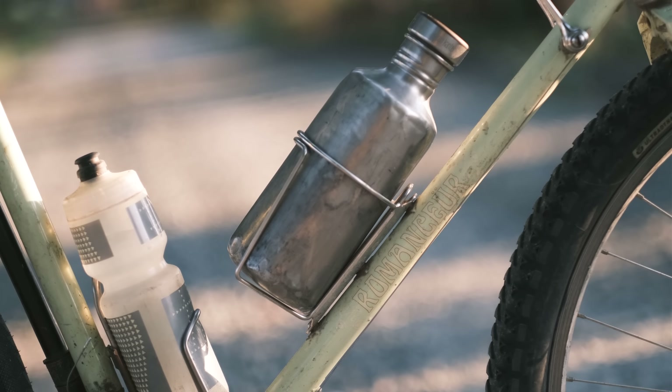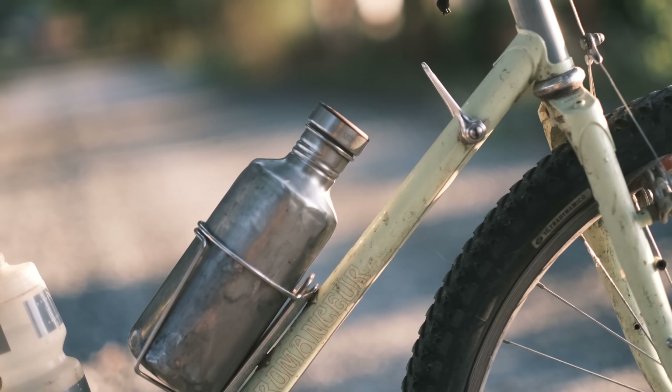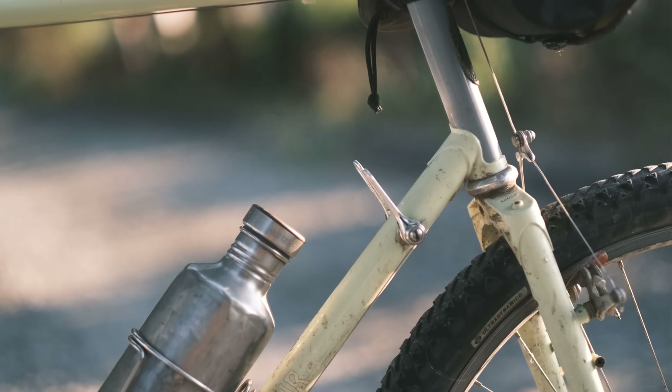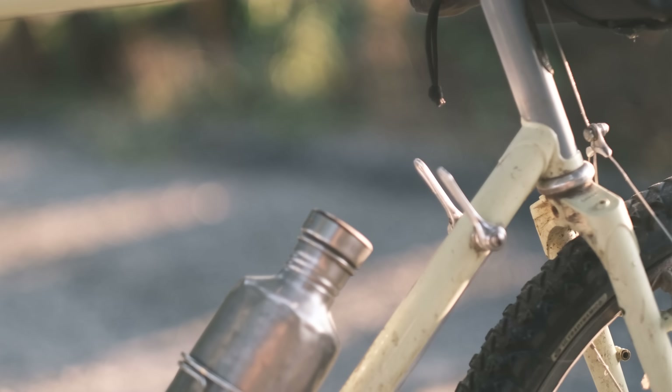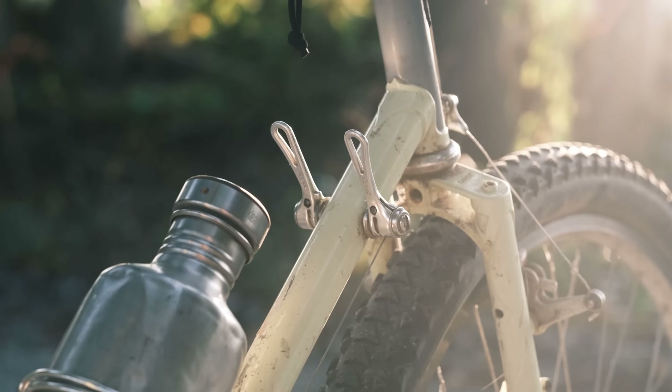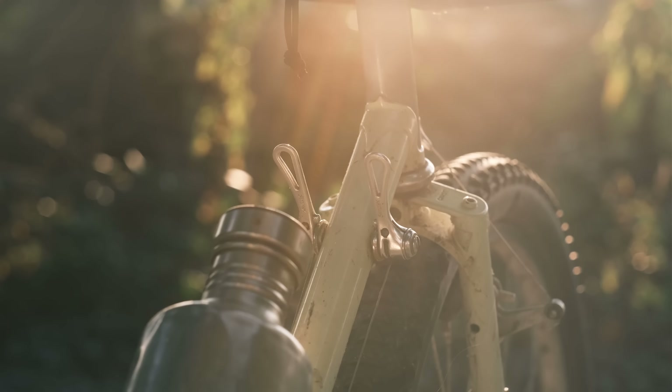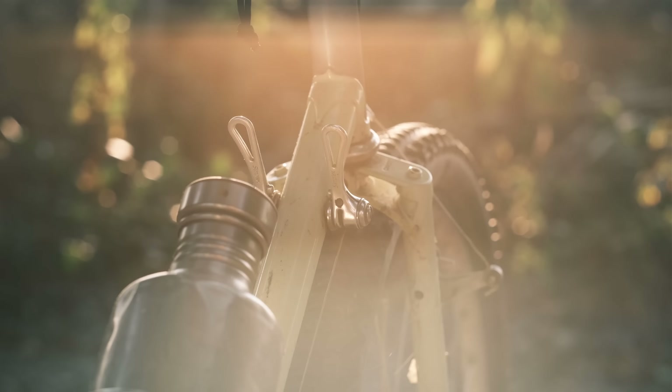We'll talk more about that ratio later. The XTR Ultra Dynamico water bottle — you should buy one of those. That is a Velo Orange Mojave bottle cage with a very well-worn 20-ouncer that you'll see generally on all of my bikes. I've got my retro frictions, of course. I'm looking for a very nice shifting experience.